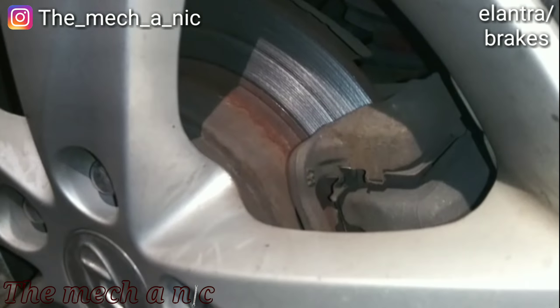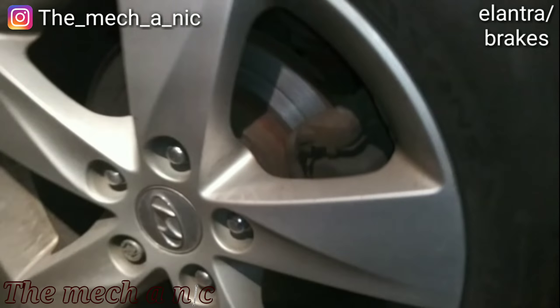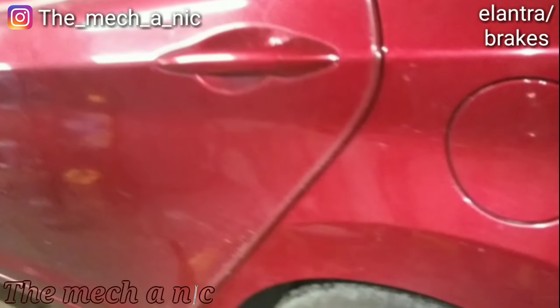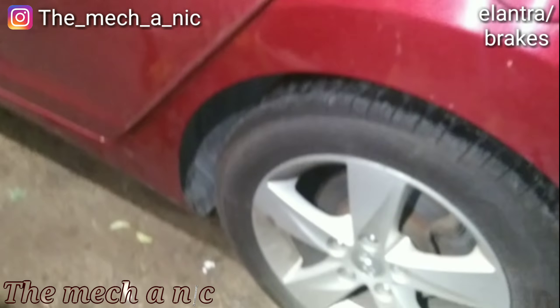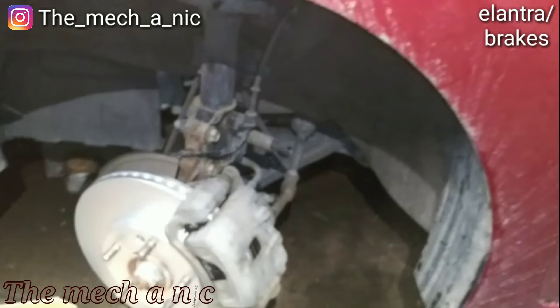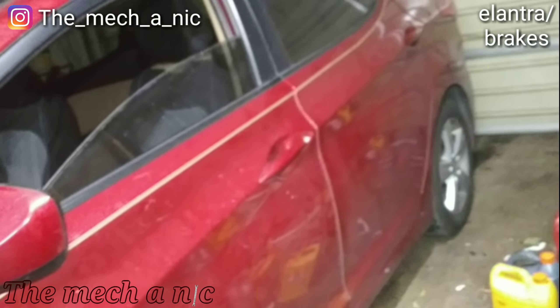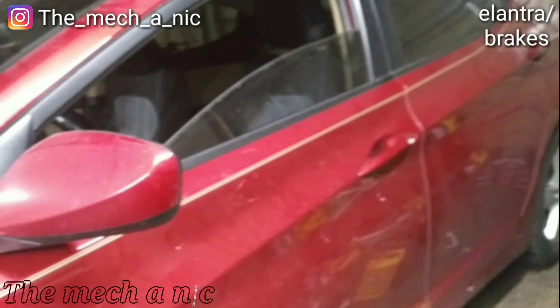Here's the situation in back. The owner decided to just do the brakes all the way around — it looked like it had original rotors and maybe changed pads once. I started on the front. It's getting late but I told him I'd have it done — he'll have his car ready for work tomorrow morning.